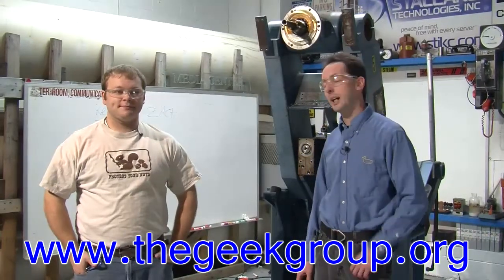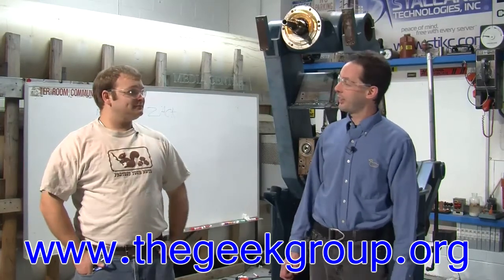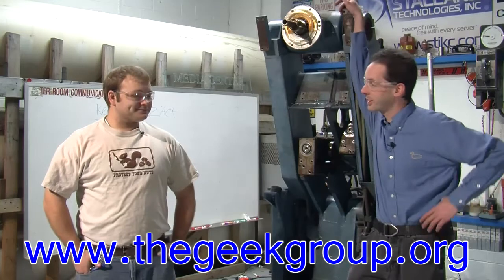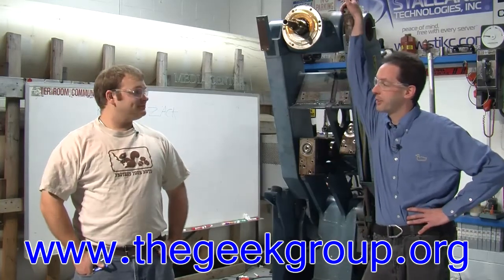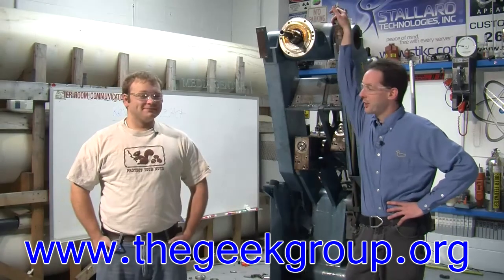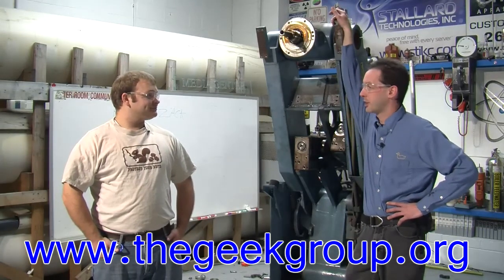Hi there guys, I'm Chris Bowden with the Geek Group, hanging out here with Zach Briggs, Geek Group member, who is looking and feeling his best today after being at the LAN party here until 6:30 in the morning. Did you sleep at all? About three hours. So you look and feel your best today for heavy lifting and grunt labor while we tear this apart.